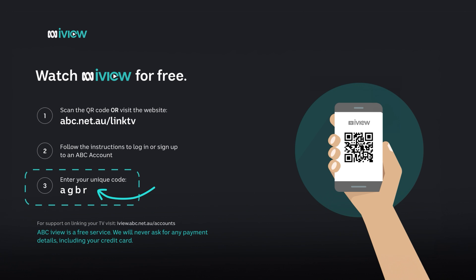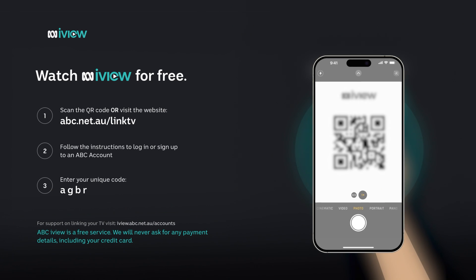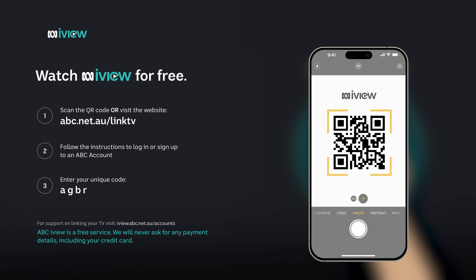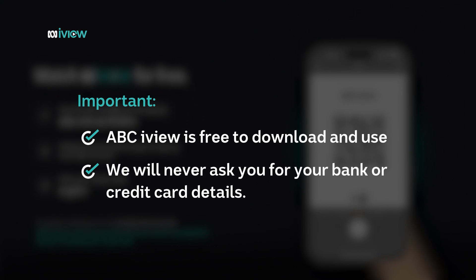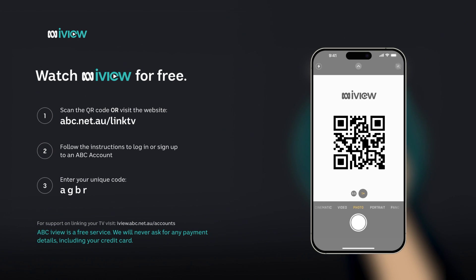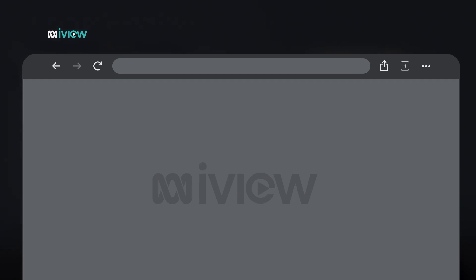You'll see a four-digit code pop up on the screen — just make a note of it, we'll use it in a moment. Now grab your phone to scan the QR code on the TV using your phone's camera app. You don't need a third-party app to scan QR codes. Please remember that ABC iView is free to download and use — we will never ask you for your bank or credit card details. Simply frame the QR code within your phone's camera and tap the link, or open a web browser and type in abc.net.au/linkTV.